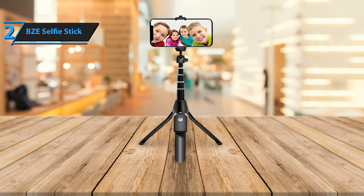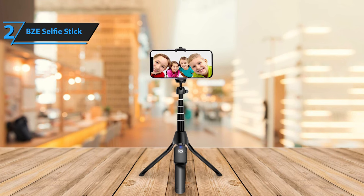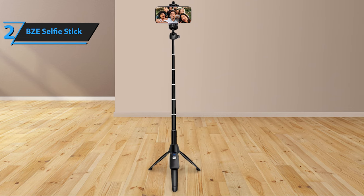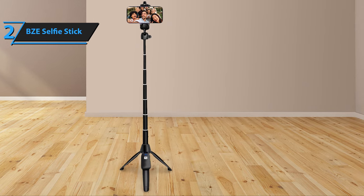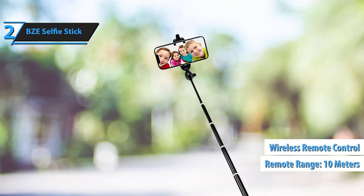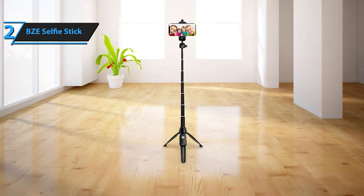This selfie stick offers seven adjustable height options ranging from 8 to 40 inches, making it suitable for a wide array of shooting scenarios. The device's phone holder can rotate 360 degrees and swing 180 degrees horizontally, allowing for optimal positioning and ease of use. The selfie stick incorporates a hand grip that can be fully extended and folding legs that transform it into a standalone tripod when needed. A built-in rechargeable wireless remote control has a range of up to 10 meters. The durable battery, which can capture up to 3,000 photos on a single charge, can be recharged using the included USB cable.